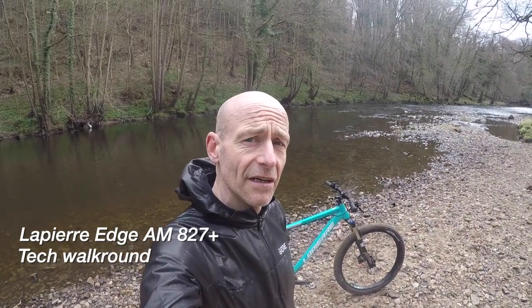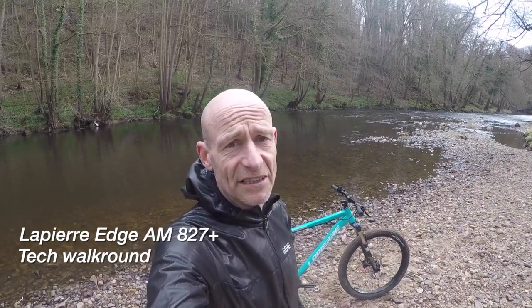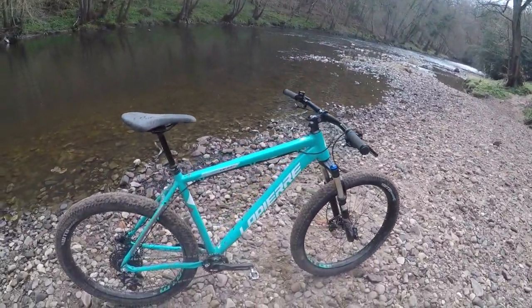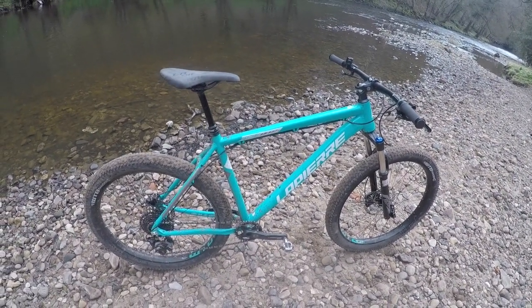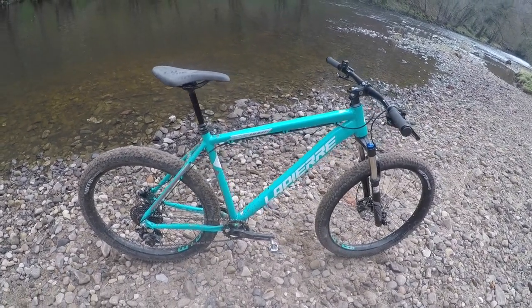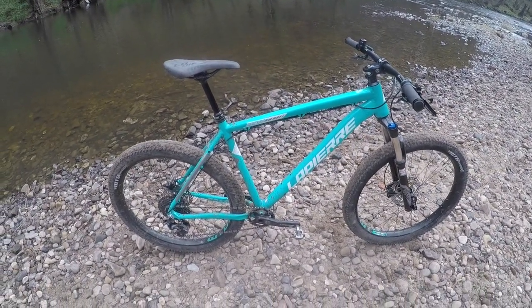My name's Guy Kesteven and for over 22 years I've been a professional bike tester. Today I'm doing a tech walk-round review on LaPierre's Edge AM 827 Plus Trail hardtail. This is the plus version — there's a whole family of Edge AM and Edge XM bikes.